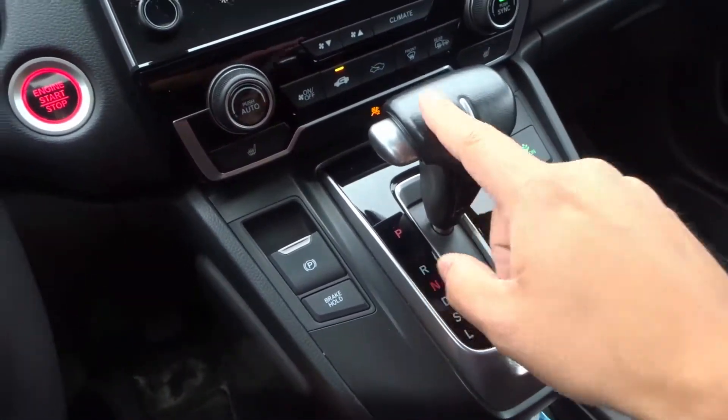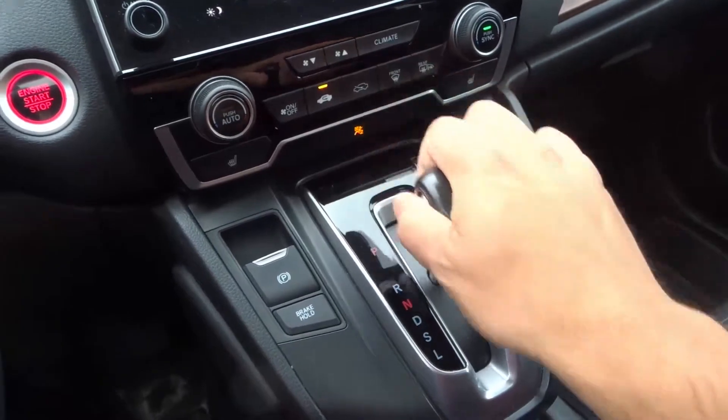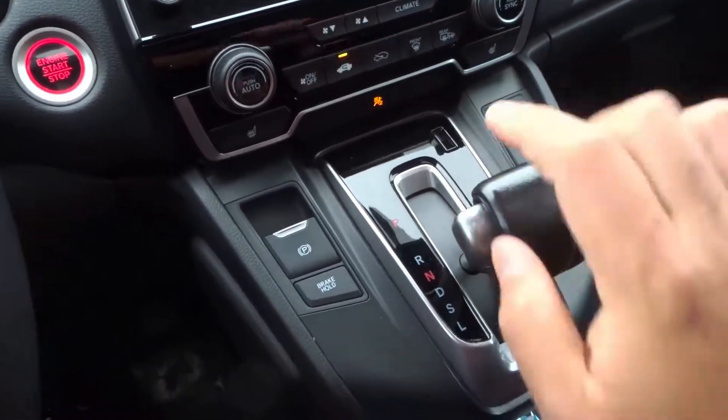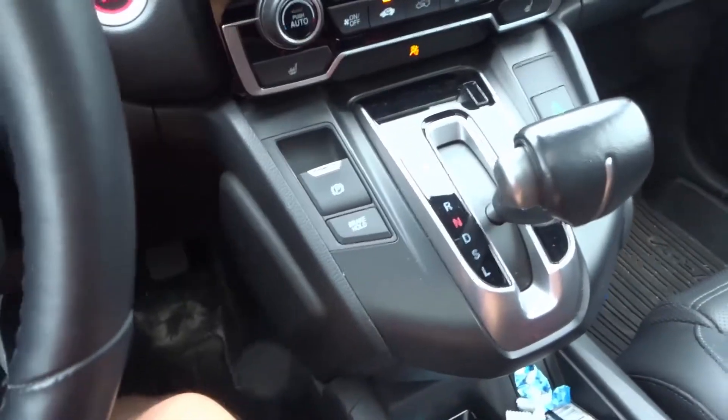First and foremost, the first step is to shift into neutral. Put your foot on the brake — in an automatic car, put your foot on the brake and shift into neutral. As you can see I'm in neutral over there, and if you look on the dashboard I am in neutral over there as well, so I know that I'm in neutral.